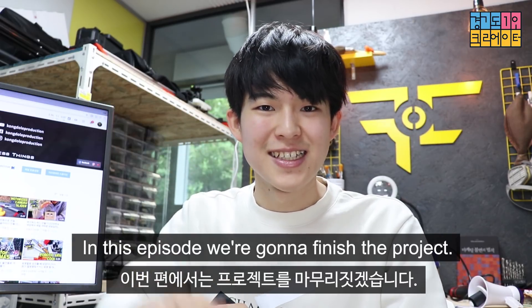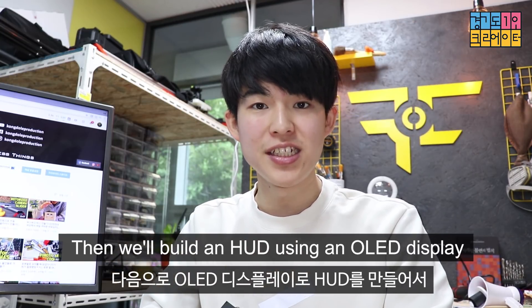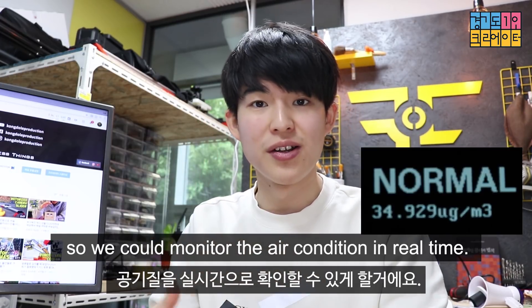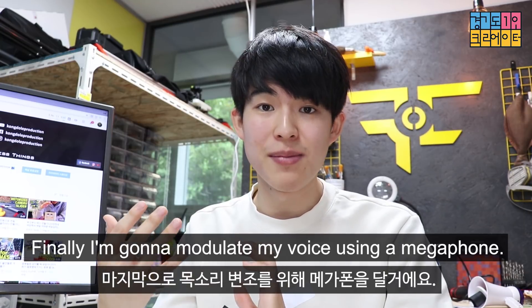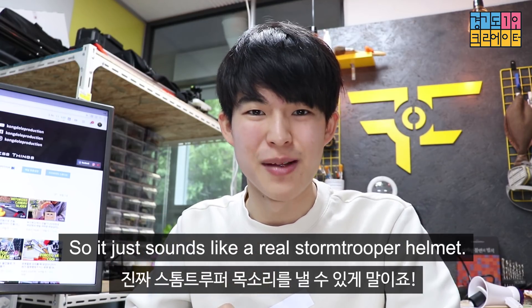In this episode, we're gonna finish this project. So first we're gonna paint it in glossy white and black, and then we're gonna build an HUD using an OLED display, and put it in the eye of the helmet so we can monitor the air condition in real time. And finally, I'm gonna modulate my voice using a megaphone, so it just sounds like a real stormtrooper helmet.